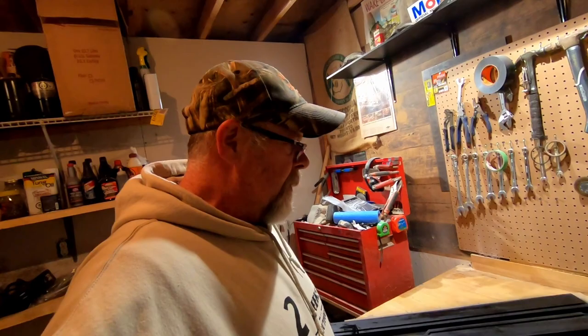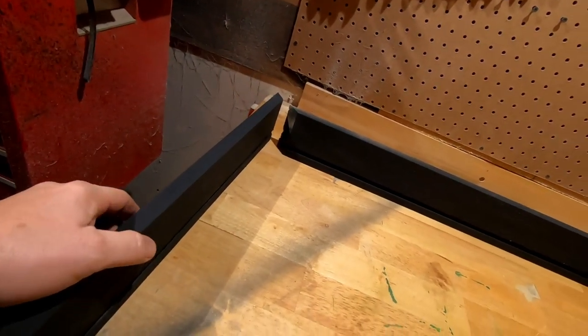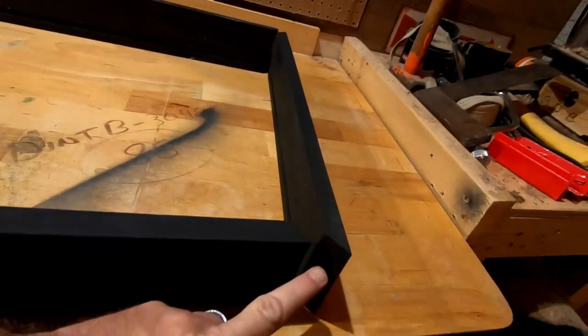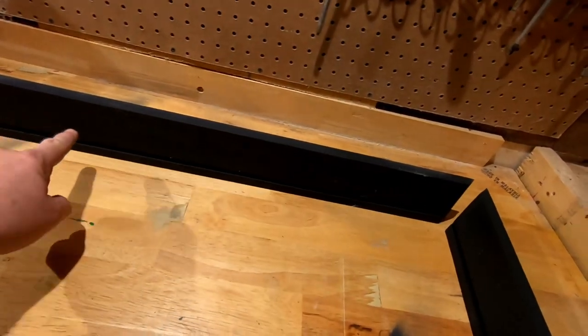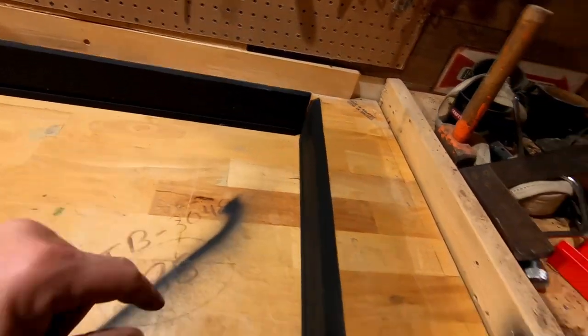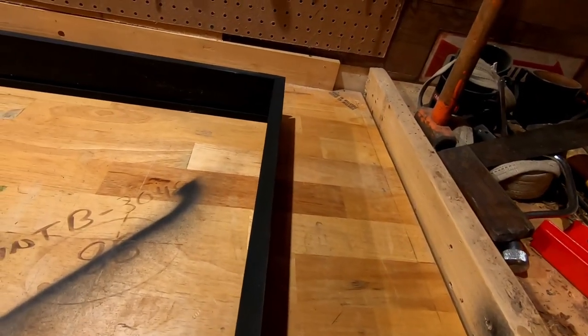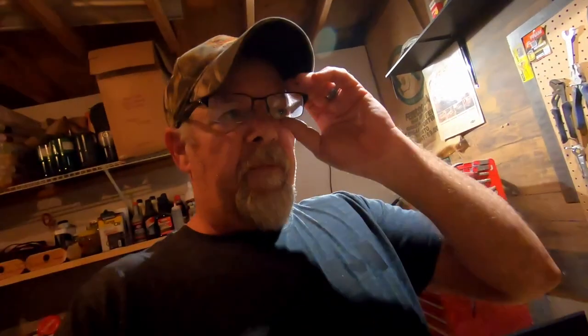We're just about to start the assembly. I'm going to glue the ends up down to this end here and nail them on — yes, complete with dust specs. Don't panic, guys, it's not in the paint, it's just sitting on the paint. Get this glued up and nailed on, let it sit for a bit, then we're going to fit the backer board. Fingers crossed, guys, fingers crossed.